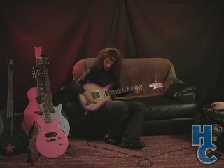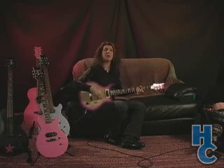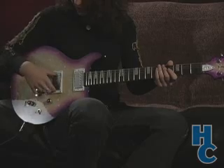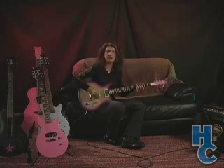Now we're going to demonstrate the same tones in a more distorted mode, and we're going to try the humbucker sound first, here in the back. Pick up untapped, distorted.